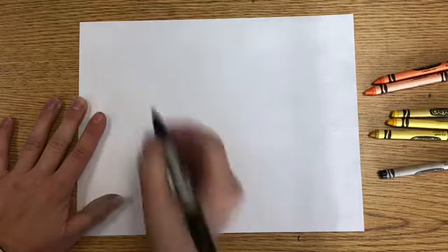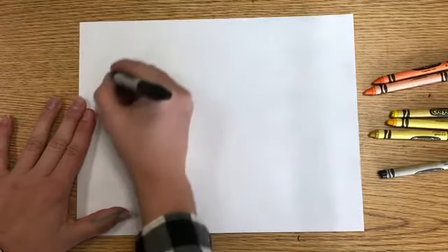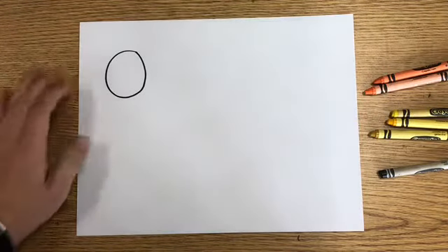Okay artists, the first step in making our Be Grateful Bees is to draw some bees. When you draw bees, they are actually a really, really simple shape. We're going to use a letter O and a letter U to draw the main part of our bees. I'm going to put one right here that's going to be flying, and I'm going to start with a circle shape. And there is my letter O — that's going to be the head for my bee.